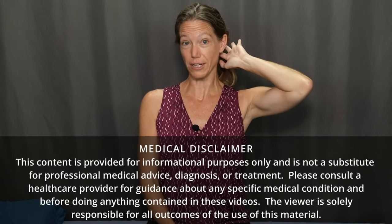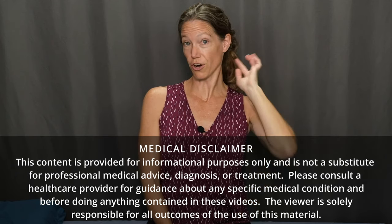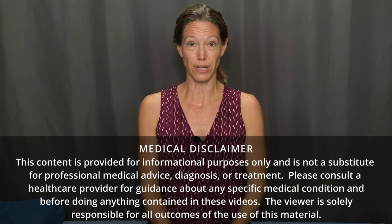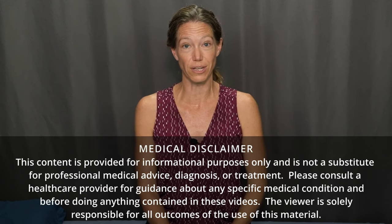Welcome to Movement and Function. Today I'm excited to bring you an excellent program for cranial cervical stabilization. This video specifically focuses on strengthening exercises to stabilize and support the joints where your head meets the top of your neck, where your cranium meets your cervical spine. Other names for these joints are your OA and AA joints, or your C0 to C1 and C1 to C2 joints.